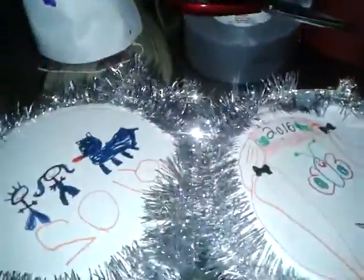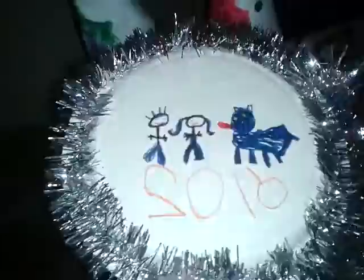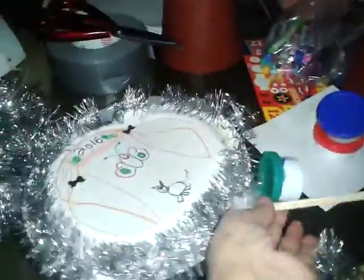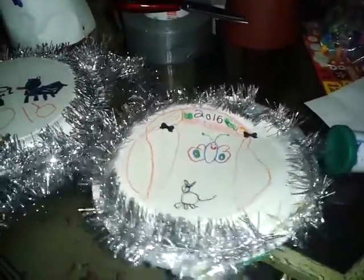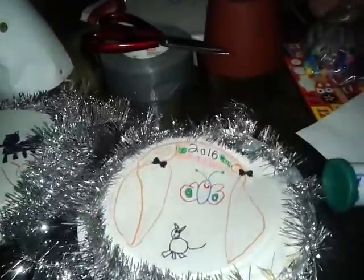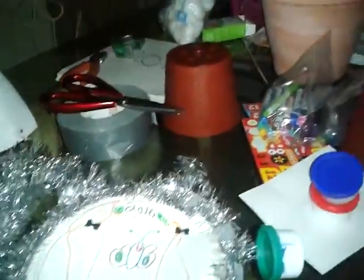And then they made shakers — they've got macaroni and rice in them. Hailey's got messed up a bit; she did all the decorating, but when I went to glue it I burned my hand with the glue gun, so I couldn't finish it. And they also made little sparklers on straws.